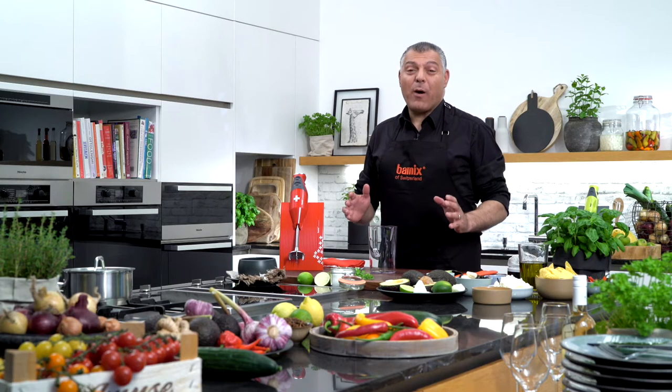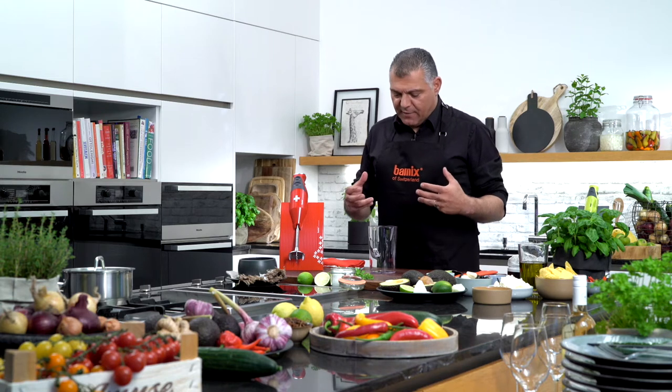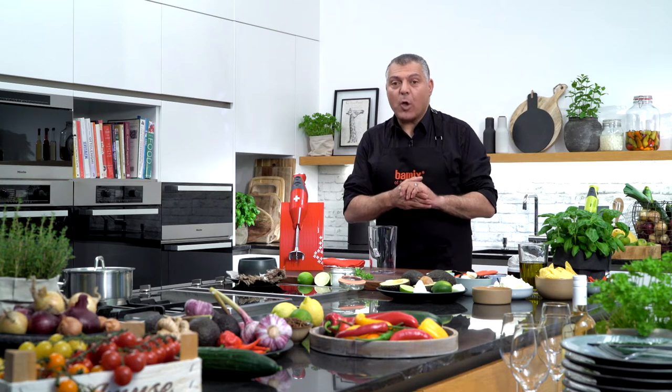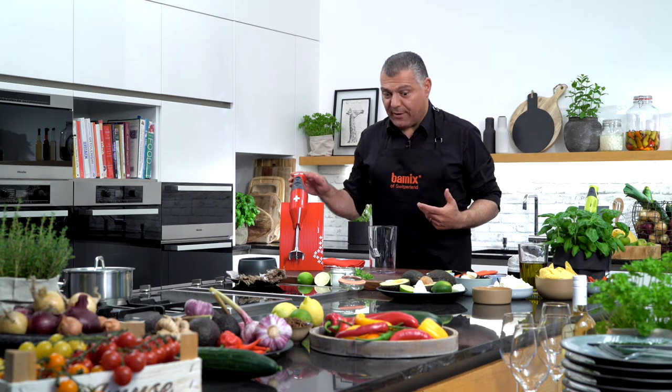Ladies and gentlemen, now I want to show you some very nice, amazing food we have here — a nice tip. This is called guacamole. I think almost everyone knows it, but I want to show you how easy it is to do it with our Bamix.